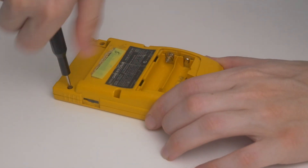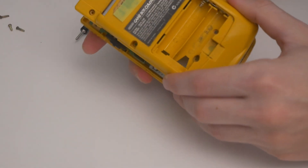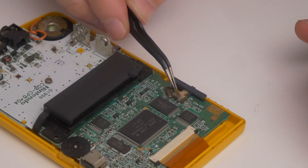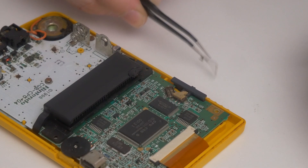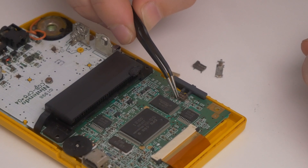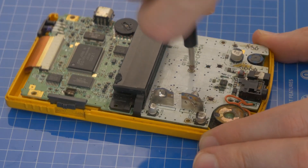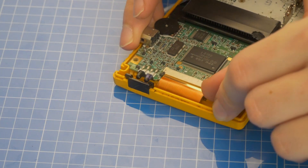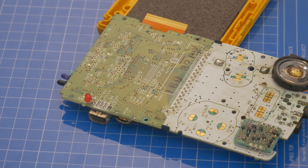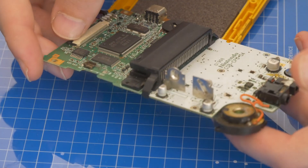I'll start by removing the battery cover and then the six tri-point screws holding the back shell on. At first glance, the power switch is not supposed to be angled like that — it looks broken, and yeah, it's pretty broken. There's also what looks like melted plastic on the cartridge slot; maybe someone rested a hot soldering iron there. I removed the three Phillips head screws holding the motherboard to the front shell, undid the two clips holding the ribbon cable for the screen, and lifted the motherboard out. First observations: obvious issue with the broken switch, but the board overall doesn't seem to be in terrible shape.